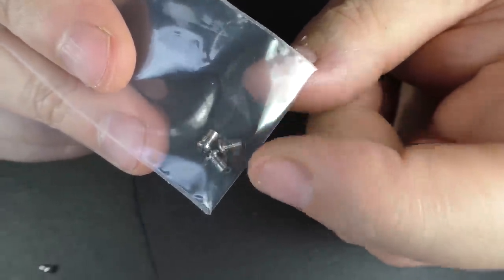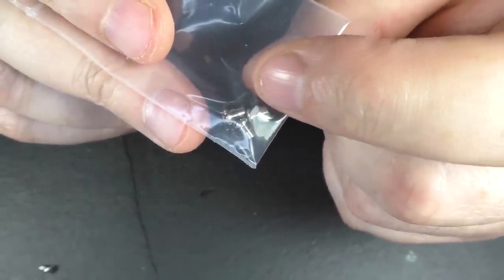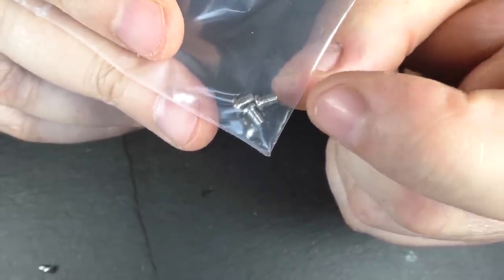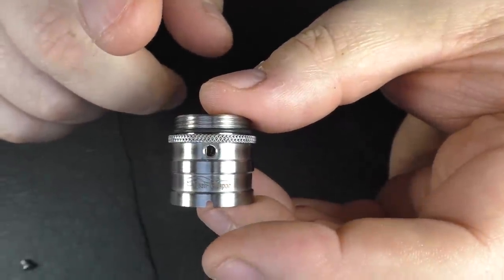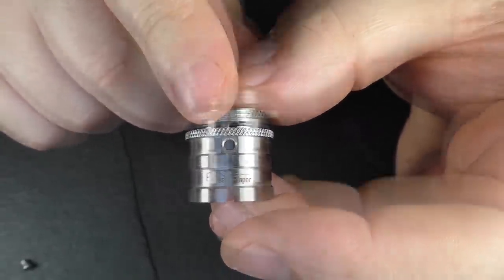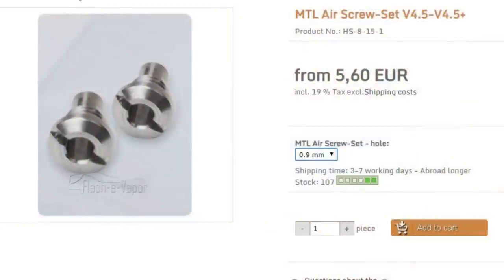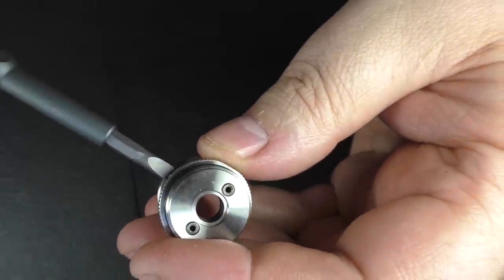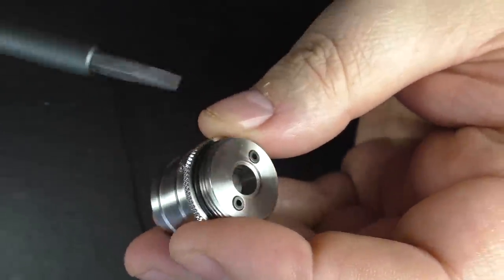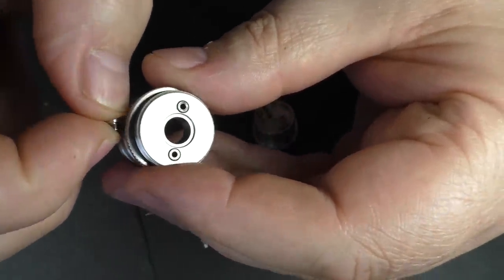Regarding these little inserts — you get one 1.4mm one, two at 2.1mm, and a 1.2mm that will be mounted when you buy the device. So you can go from proper mouth to lung up to a good old direct lung. I think there are other inserts available and you can go even tighter — if anybody knows, check out the link in the description. What I'm going to do here is take out the blank insert and have air coming from both sides using the two 2.1mm airflow adapters.